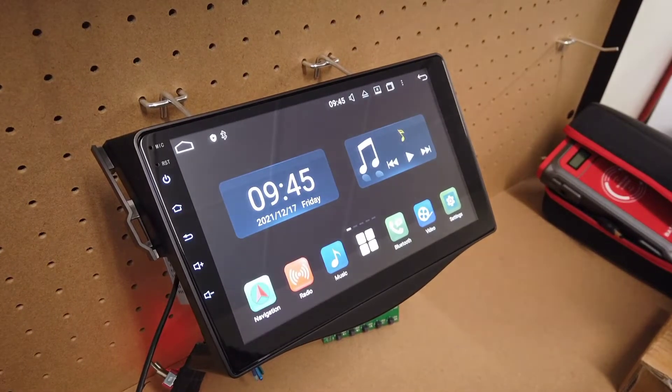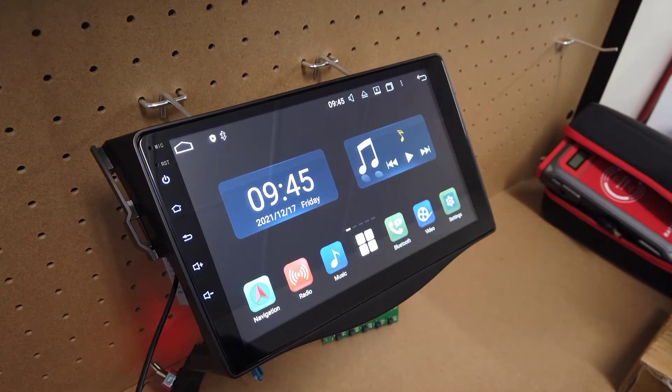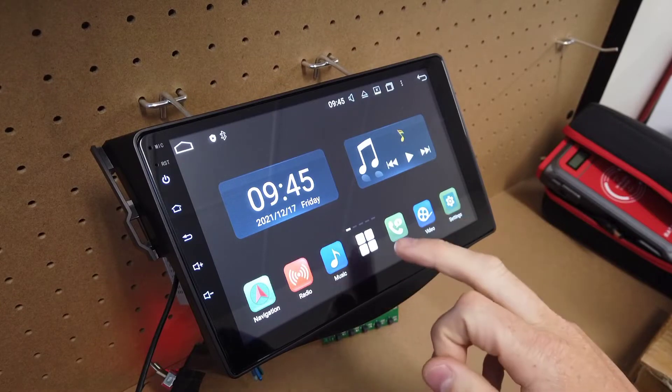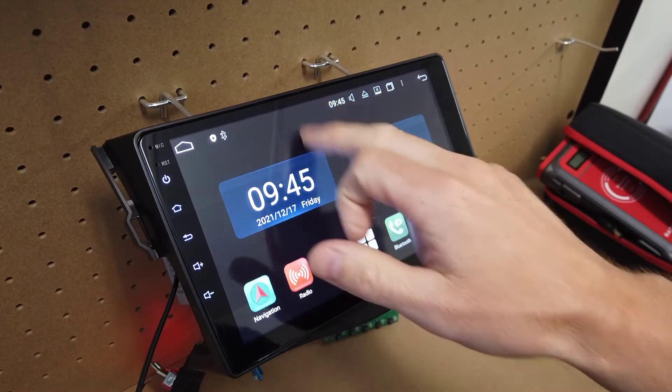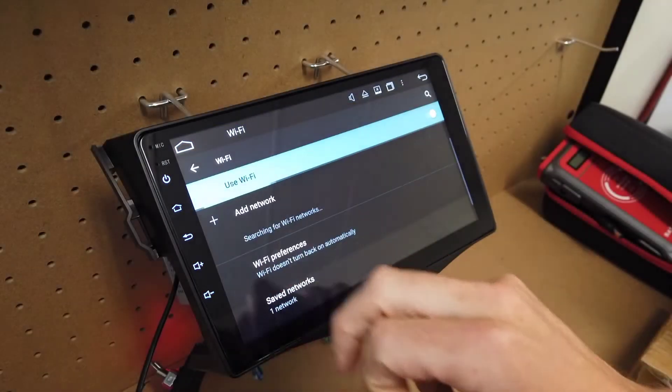Now the first thing you want to do once your head unit is installed is probably hook up the Android Auto. To do that, the first thing we need to do is give our unit access to the internet. So if we scroll down from the top, click on the Wi-Fi and turn the Wi-Fi on.